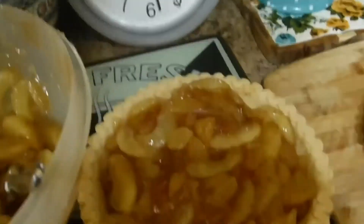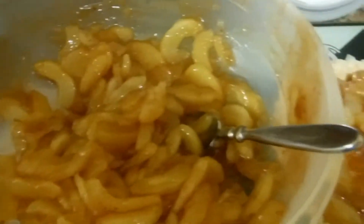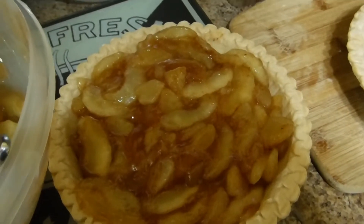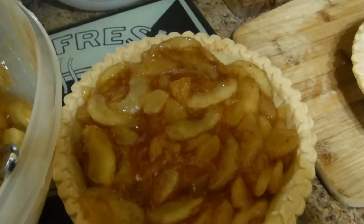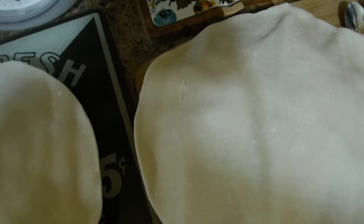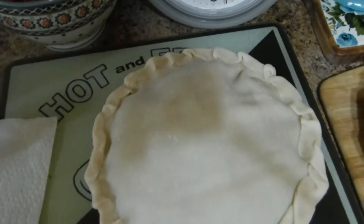I ended up needing five cans of apples — not six — to fill this size pre-made pie dish. I've got the tops on now and I'm going to crimp the sides down. Prep is almost done; the excess crust has been folded back.